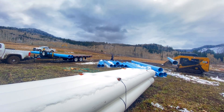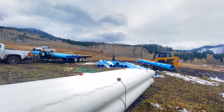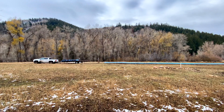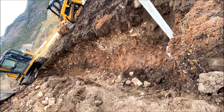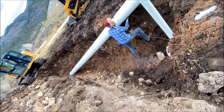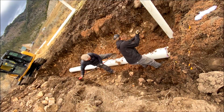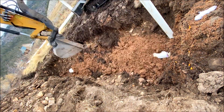By far the most time-consuming part of the system installation is the placement and burial of the 1230 feet of PVC pipe. The pipe was laid out in preparation of the trench digging and burial. The white pipe has a lower pressure rating and is positioned at the outlet of the diversion wall. Great care is taken with a transit and a measuring rod to ensure that the downslope grade of the penstock is properly maintained. Proper bedding of the pipe assures that when the trenches are filled, the rocks will not damage the pipe.